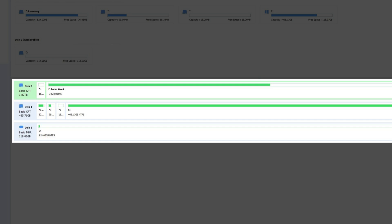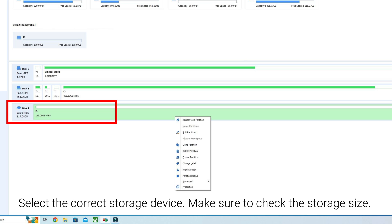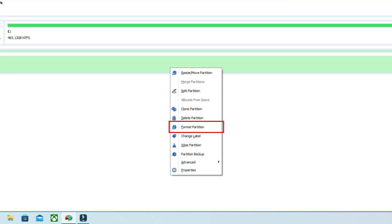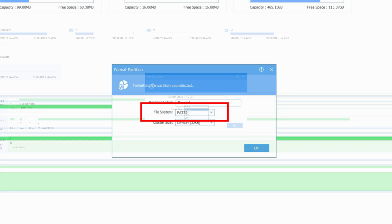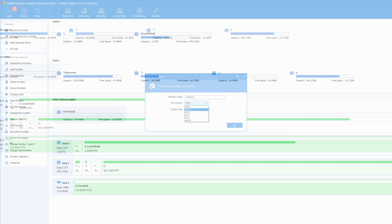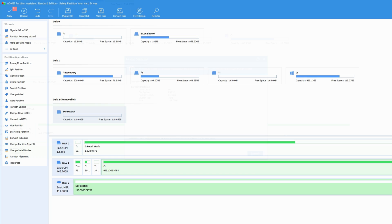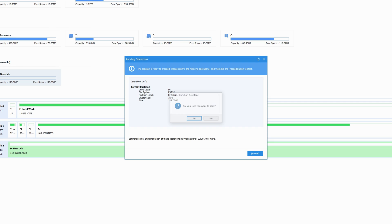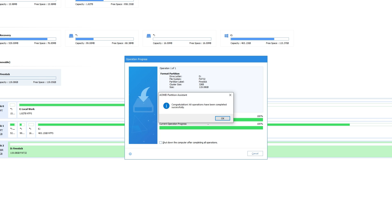Your storage will show up in the Partition Assistant. Right-click on your USB storage drive and select Format Partition. Enter a name for your storage in the Partition Label. Select FAT32 from the File System box, then click OK. Click Apply from the toolbar in the top left-hand corner, then proceed and select Yes to continue. Your USB drive is now formatted to FAT32.